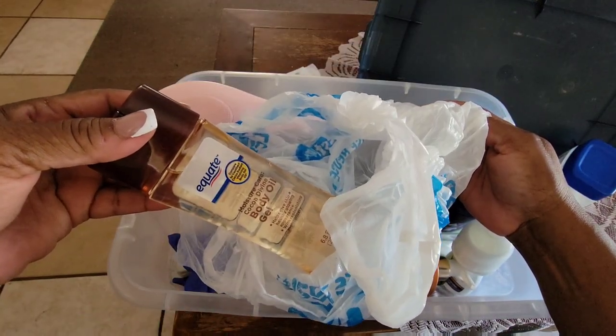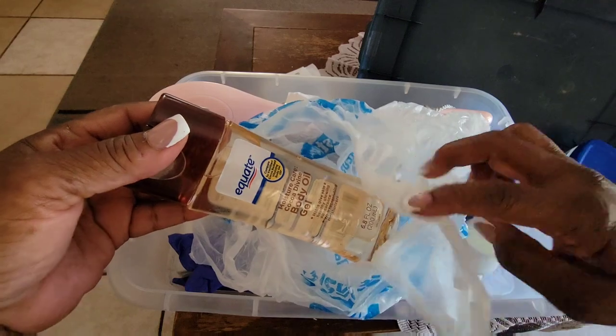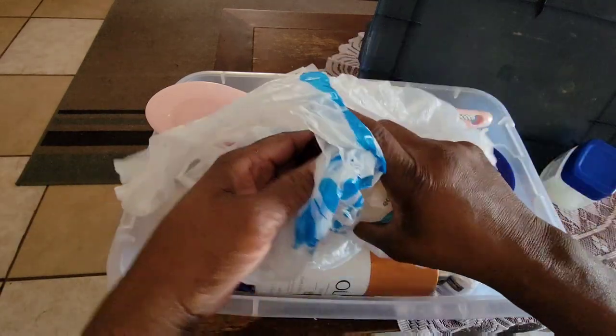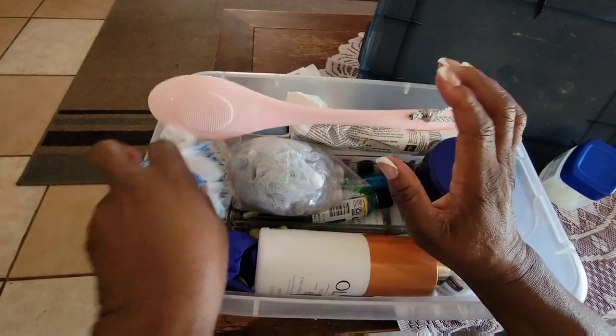I also have cocoa butter baby gel — I keep it in this plastic because it will leak out. After you wash up at night you can moisturize with this as well. The skin is the largest organ in our body and we don't always take care of it as much as we should, but that's what protects us.